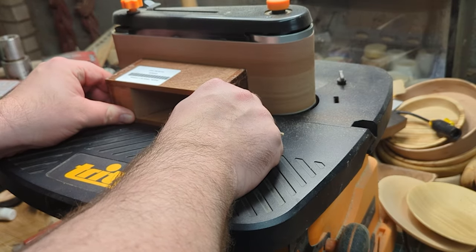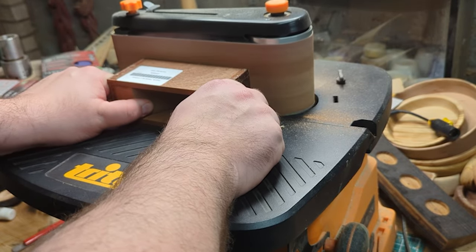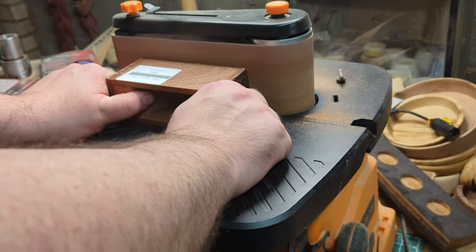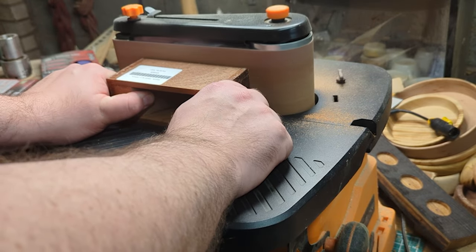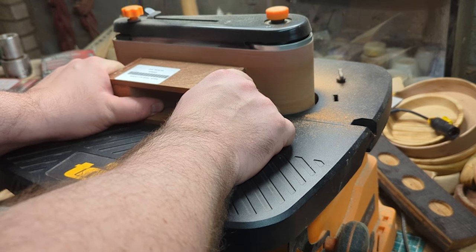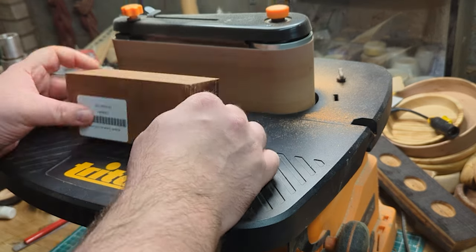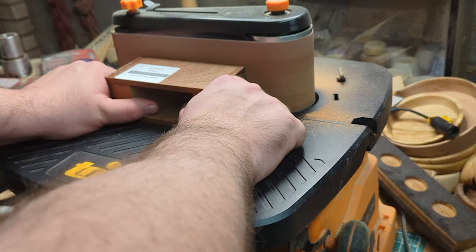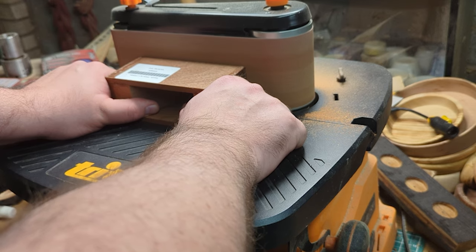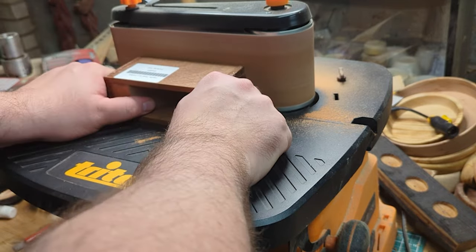This takes me on to arguably the MVP of this entire project. Now I am not in any way sponsored by Triton — but if they would like to give me a call — this sander was amazing for this project. The ability to get a really flat surface was great, and having the registration surface at 90 degrees meant I was able to get a really smooth flat base. I sanded it to the point where the gap for the blade opened up but kept it really flat the whole way through. A sander like this, whether it's the Triton or another one, is really invaluable — I'm not sure I could have done this project to this standard without it.